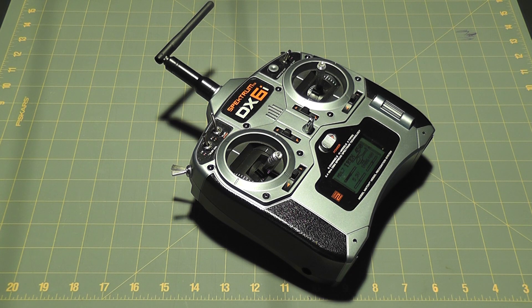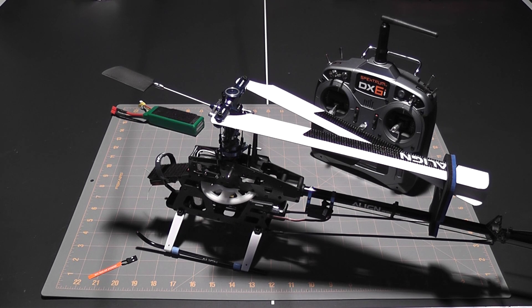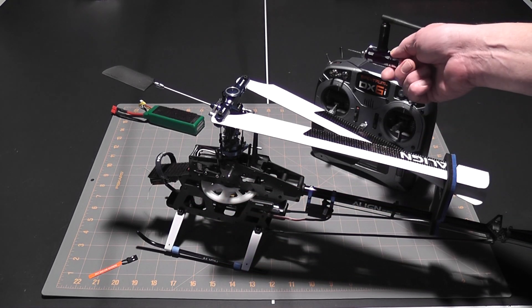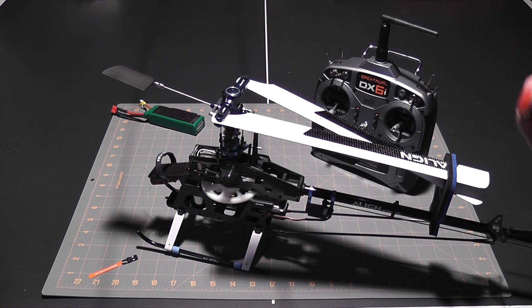I've successfully bound the transmitter and receiver — no problem at all, everything went according to plan. Essentially what I did was use the binding plug, hooked it up to the battery input of the receiver, then powered on the transmitter while holding the trainer switch, and it bound with absolutely no problems. Now that the transmitter and receiver are bound, we can move on to the next step: programming the ESC.